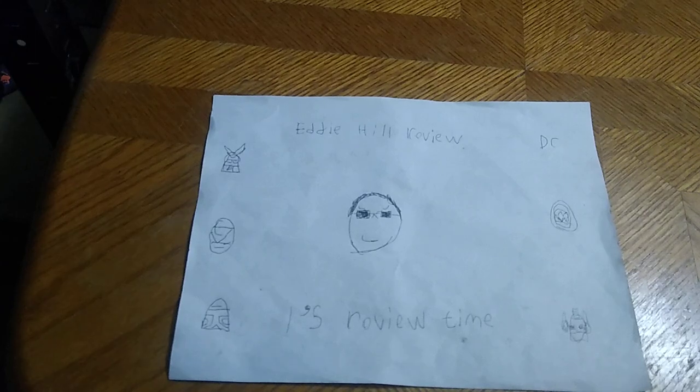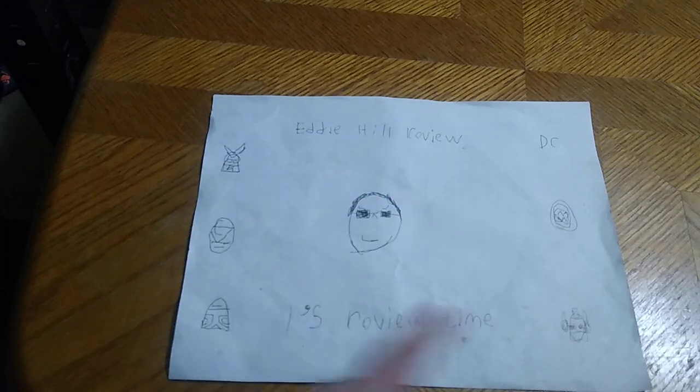Hey, what's up YouTube land? It's your boy Eddie Hill, the White Oak, Pennsylvania toy collector, and it's time for another Eddie Hill review. It's review time.